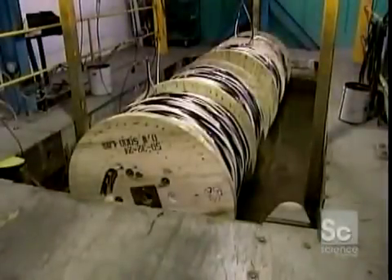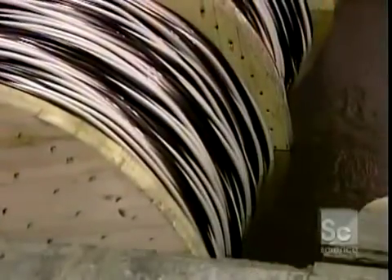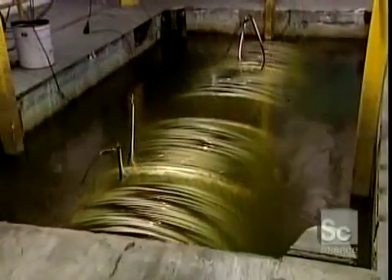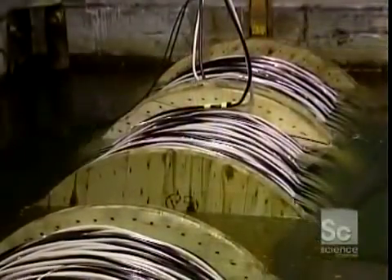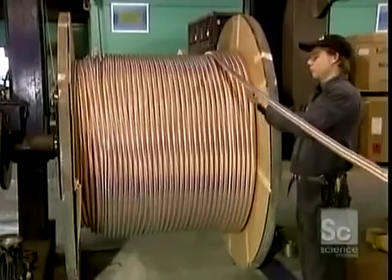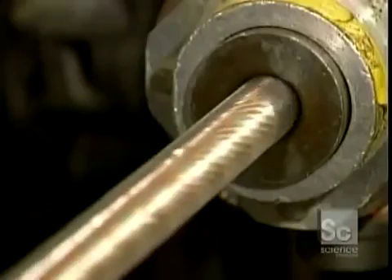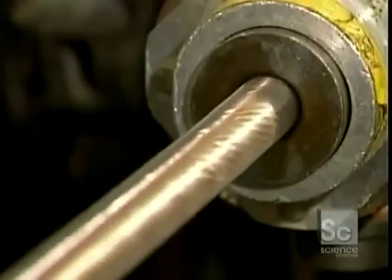These medium-voltage cables can carry from 1 to 46,000 volts of electricity. They're the type used for underground power lines. They're insulated the same way low-voltage cables are.